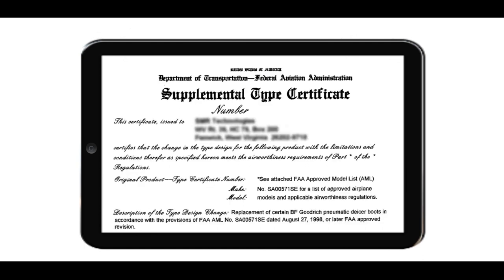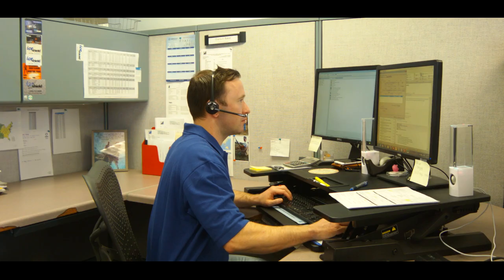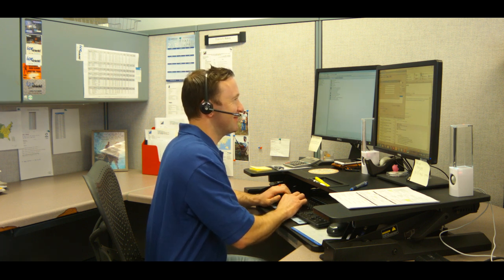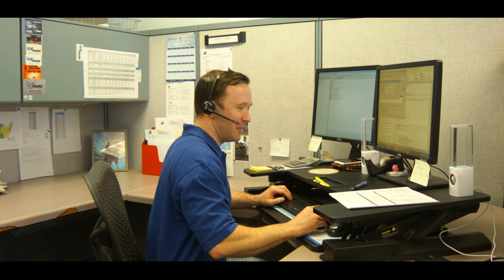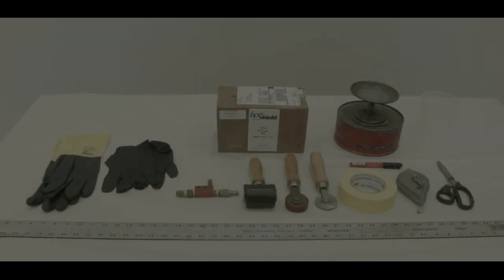Please reference any instructions for continued airworthiness as specified per the STC for your specific application. If at any point during this video you have questions or concerns, please reach out to iShield at 1-800-767-6899. Let's begin.